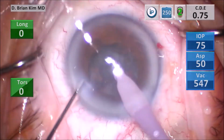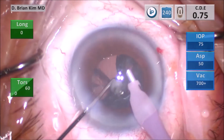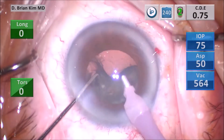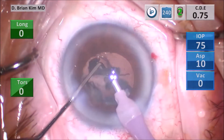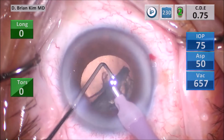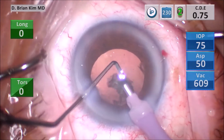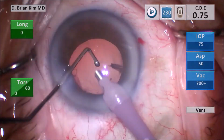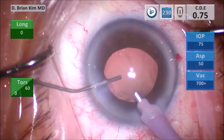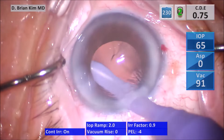Once I grab the epinucleus, I use the chopper to pull it up and away from the posterior capsule. The chopper acts as a buffer between the epinucleus and the posterior capsule, making it safe and easy to remove the epinucleus using high vacuum. I then push BSS and withdraw the phaco tip, then push the INA in — this is my way of switching instruments while maintaining chamber stability.